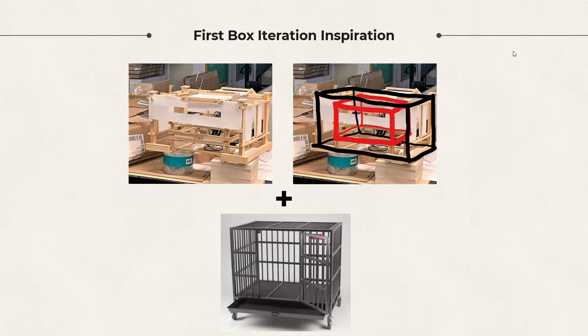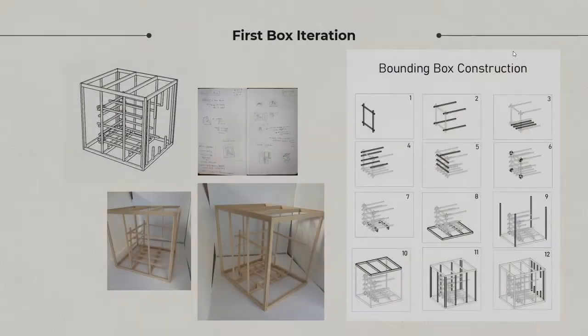I was inspired by previous students' box models to create a box within a box. I also wanted the bounding box to resemble a cage. This first box iteration took both of those ideas and meshed them together. Though it was an intriguing and ambitious concept, I felt it looked rather simplistic and did not convey my idea in the way that I had intended.